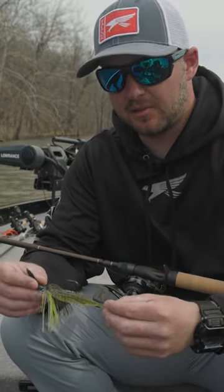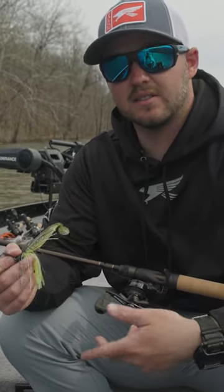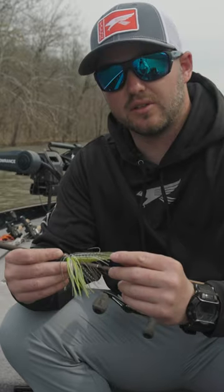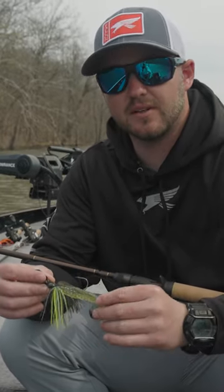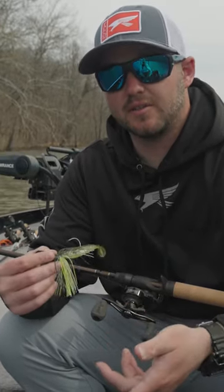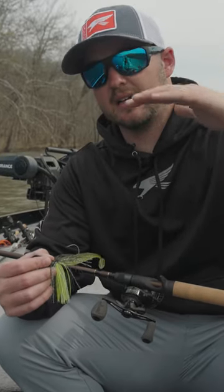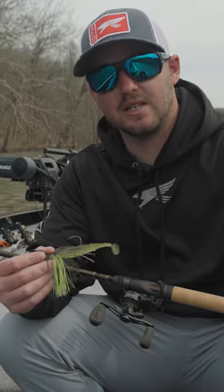If I was wanting to get it deeper I would use just more of a straight tail, and you can also wind it faster. But with the water being still cold, around 50 degrees give or take, that tail slows it down which allows you to fish a heavier bait but keep your bait higher in the water column, and that helps generate a few more bites this time of year.